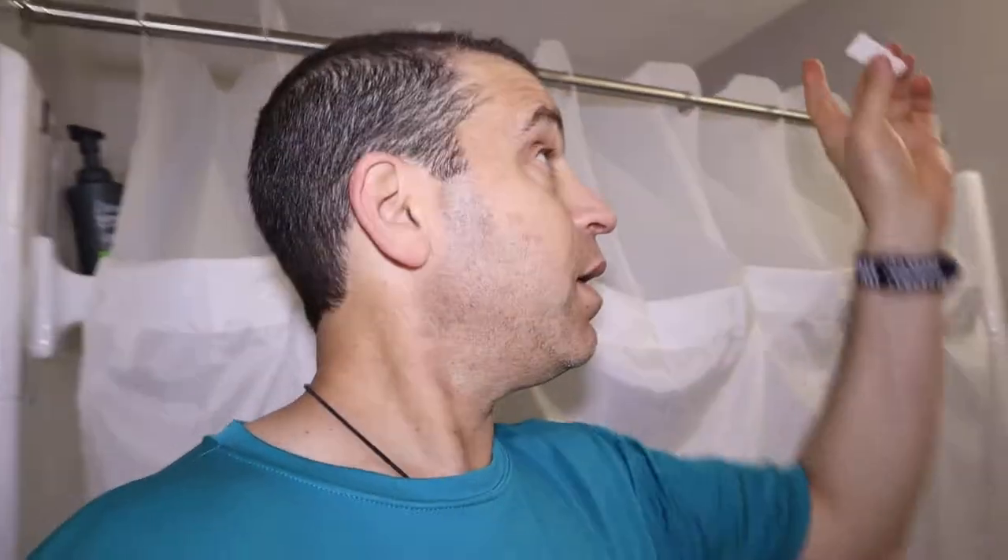Hey, everybody. Welcome to Sid's Tips. I did a video recently about the new Shower Space Shower Curtain. If you've recently got it but found the top part doesn't extend enough because your tub is too long, there is the option with the self-adhesive stopper that is supposed to stick to the bar.